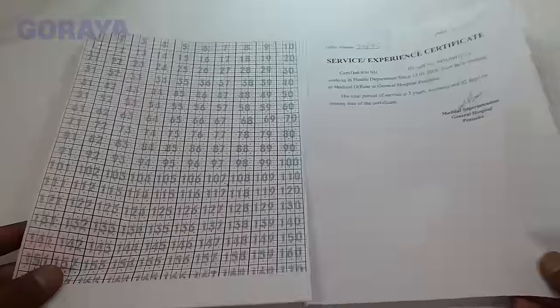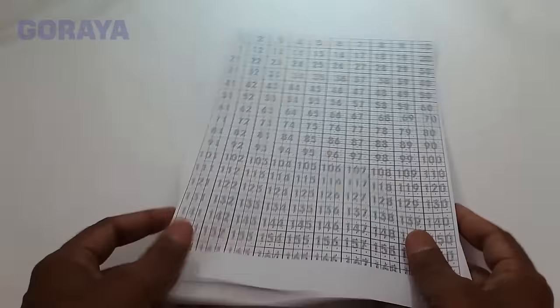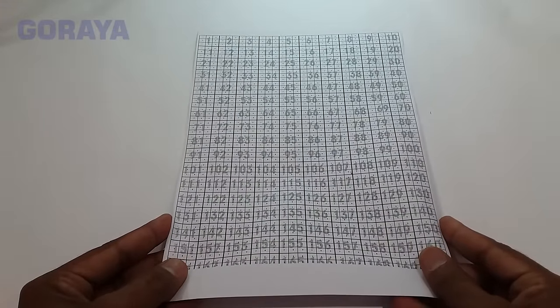This is the matrix and original paper. Now keep the matrix paper on top of the original paper. Keep the two pages equal from all sides. This is a LED bulb — let's put both papers in front of the light.